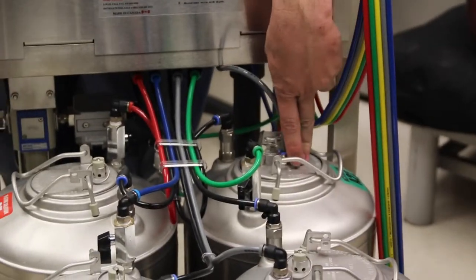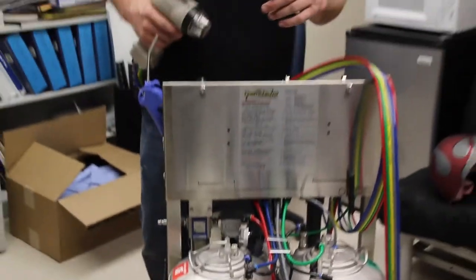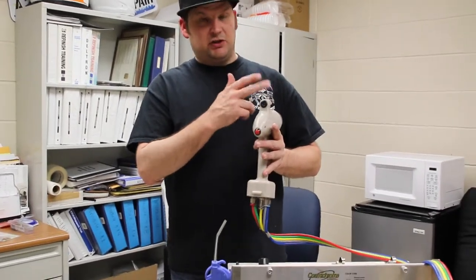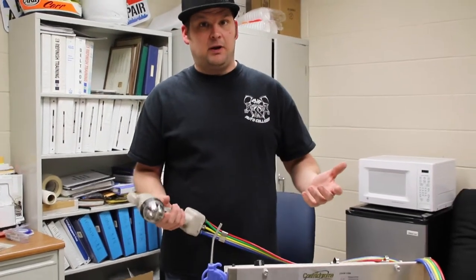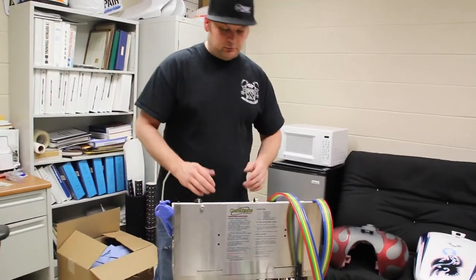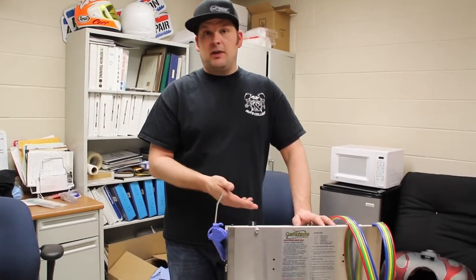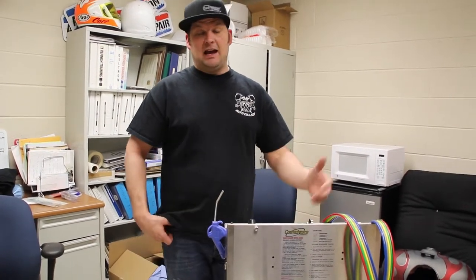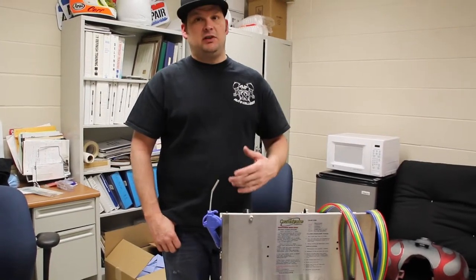You have your activator, and then you have your G4 and G5 solutions, which is actually your chroming solution. There is a button on the back of the gun that switches the function. Basically, you operate it just like you're operating a water hose. You spray it down with water first. Once it's rinsed good and clean, you'll start spraying it down with activator. Once the activator is applied, you'll go back with water and rinse the activator off. At that point, you'll apply the G4 and G5 solution.